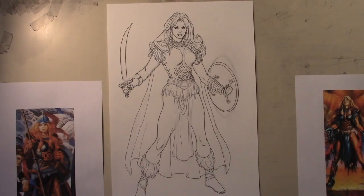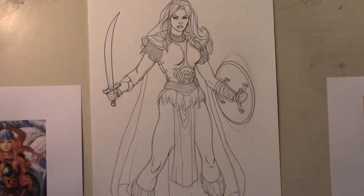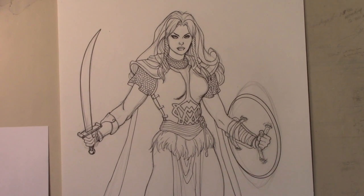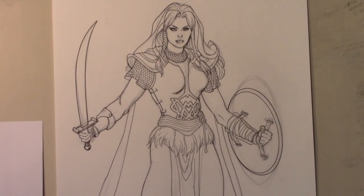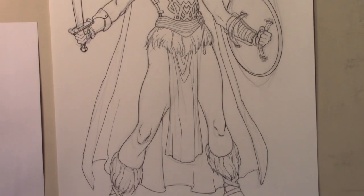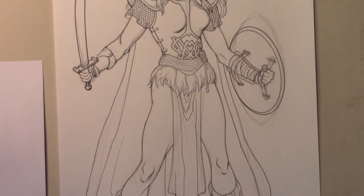And there you have it — that's what the finished piece looks like inked. It's a pretty nice, solid piece, but as you can see, it almost looks like a coloring book piece. There's not much detail, even in the hair. But that's all going to come from the coloring stage.